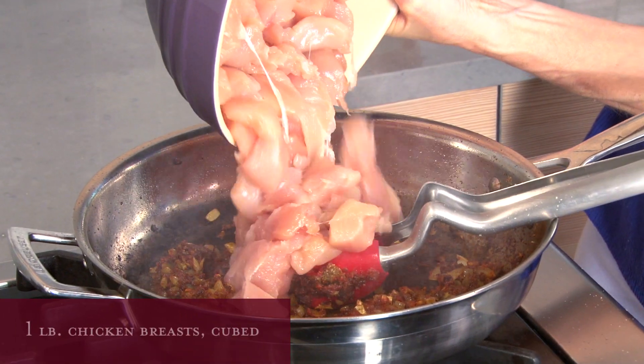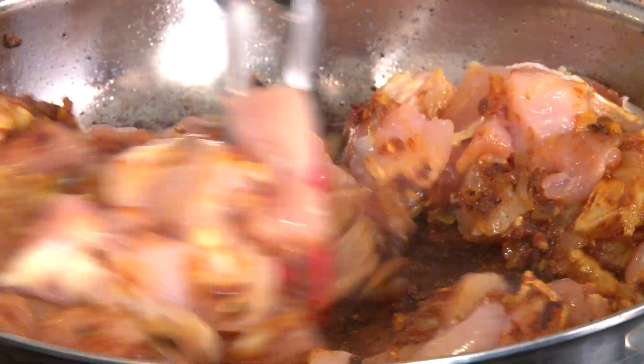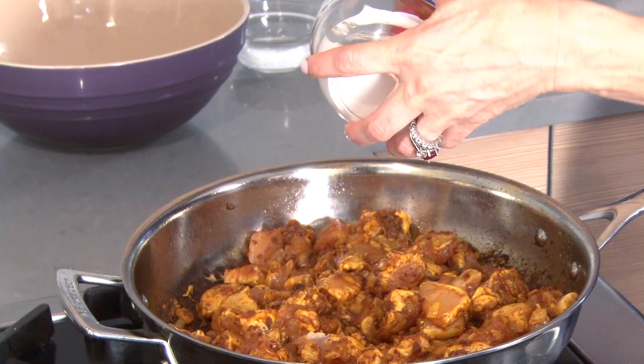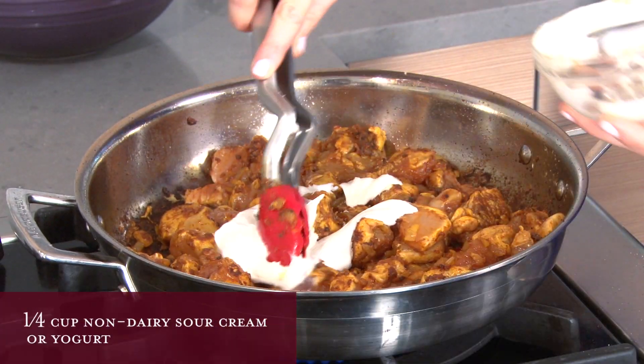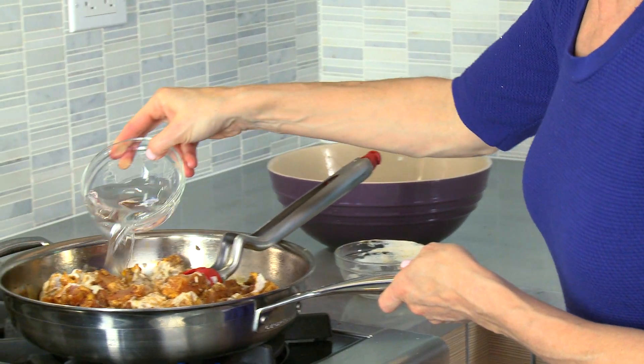Add the chicken cubes and stir it well. Cook this for a minute or two to get the chicken a little browned. Now add the sour cream — it gives creaminess without the bland taste of cream. I like to use non-dairy sour cream; it tastes just as good as the dairy equivalent.